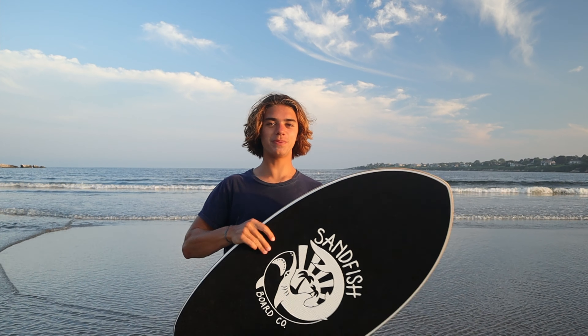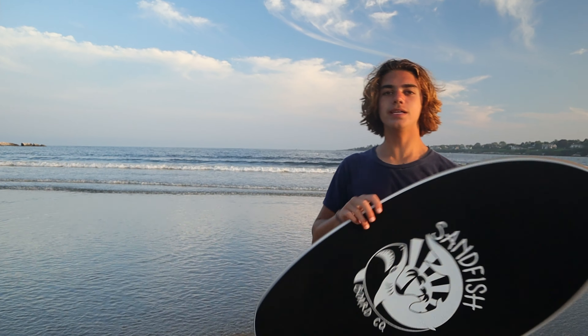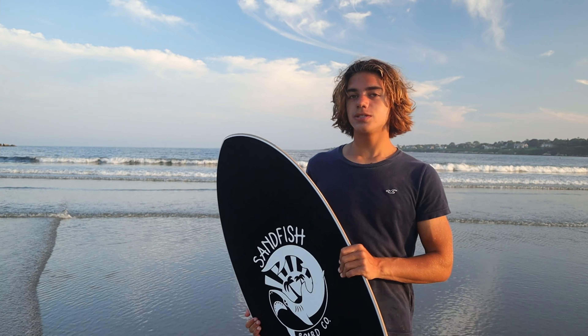So this would be really good for pop shove-its. I can't do a pop shove-it yet, but it would be good for that because it can easily just jump out of the water. So overall, this board is really good, especially for beginners since it goes really far and it's easy to get onto. So I definitely recommend DB skimboards.